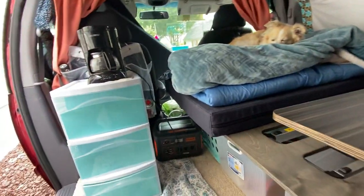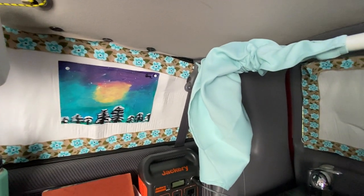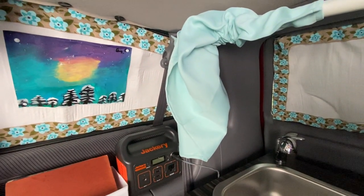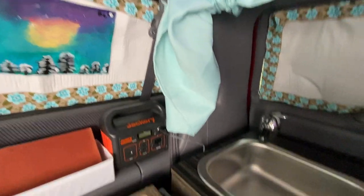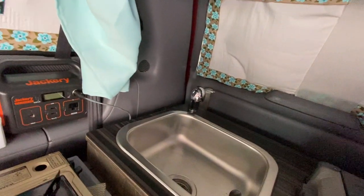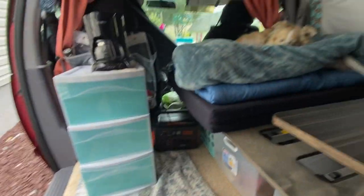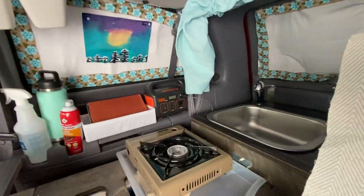Everything will be easily accessible. I have a bathroom bag — I call it my spa bag — that's going to hang right there on the side of the curtain rod right above my Jackery. That's going to have all my stuff for my sink in the morning: my toothbrush, my face cleanser, moisturizers, nail and manicure stuff. So it's easily accessible whether I want to brush my teeth outside or inside. I was going to put it in one of these drawers but I thought: my sink is in the back, so I should have it near my sink — like in your home you don't keep your bathroom stuff in your living room. That area is basically going to be my bathroom.